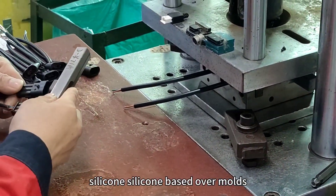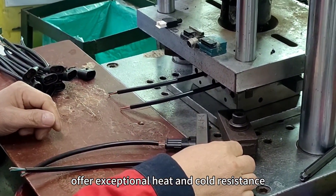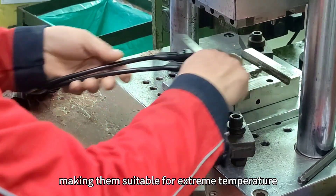Silicone-based overmolds offer exceptional heat and cold resistance, making them suitable for extreme temperature environments.